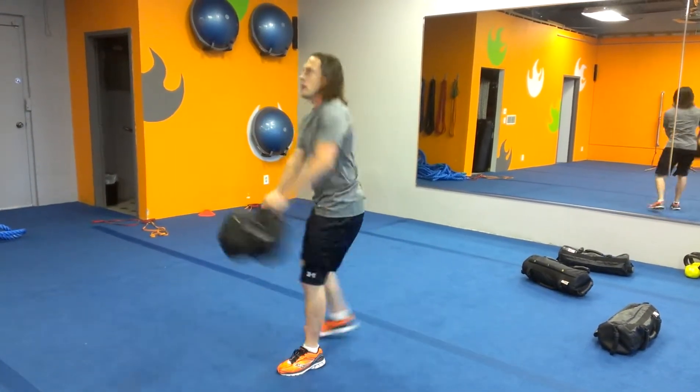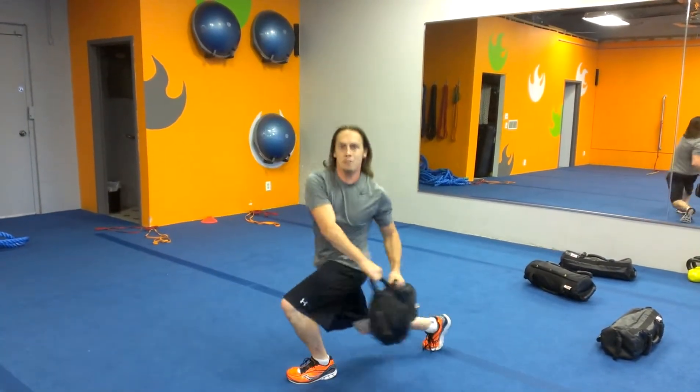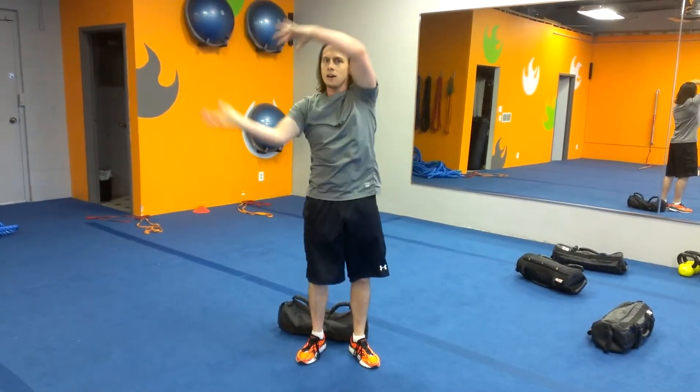A progression for this one is around the world — just going to flip it around the head, like you're putting on a cape. The arms kind of make like a ribbon, kind of like the breast cancer awareness ribbon.